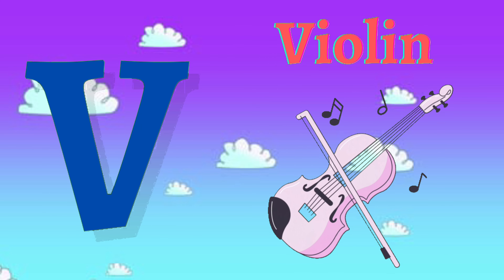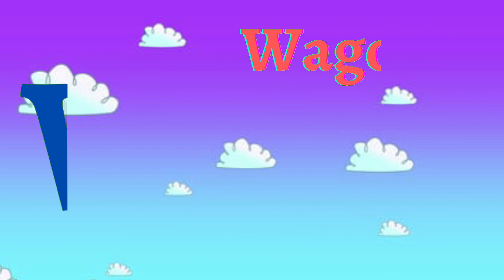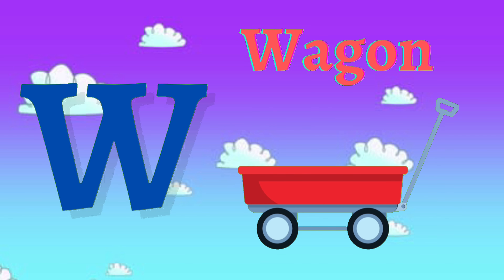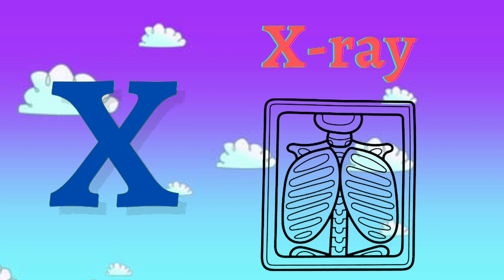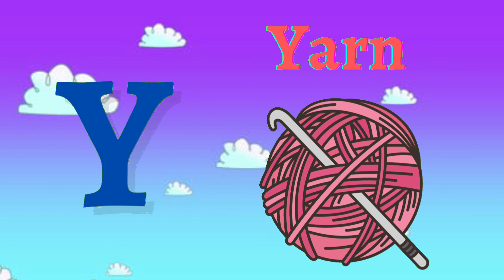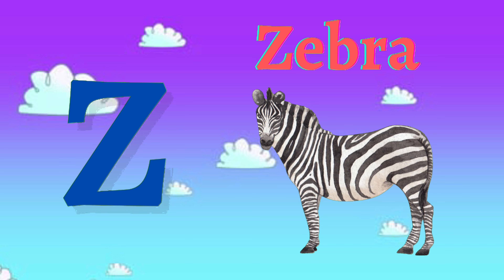V for violin, W for wagon, X for x-ray, Y for yarn, Z for zebra.